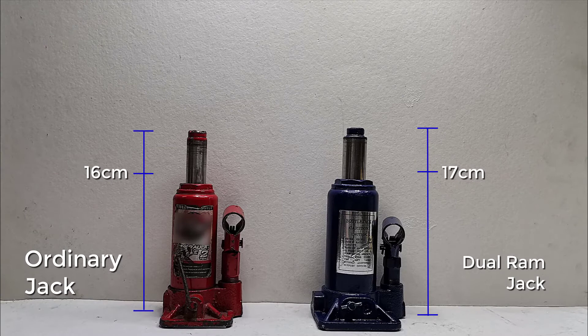With the ordinary jack, the maximum height it can lift is just about 9cm. While our dual ram jack can reach up to 20cm in just one single attempt.